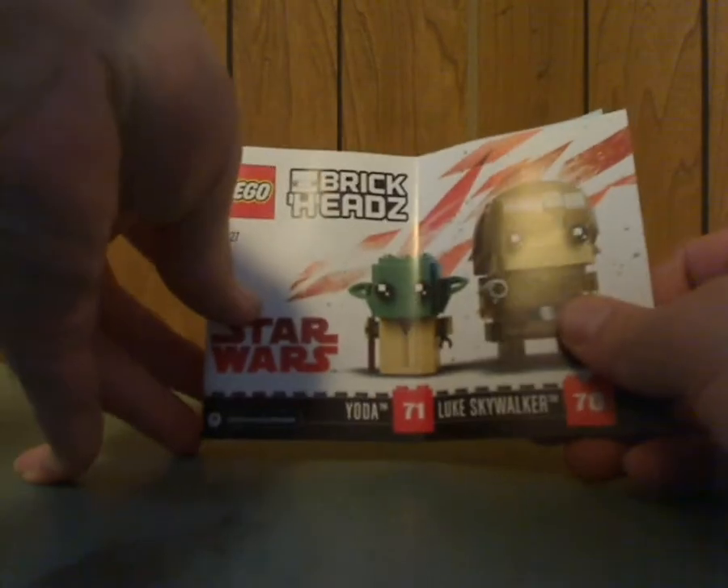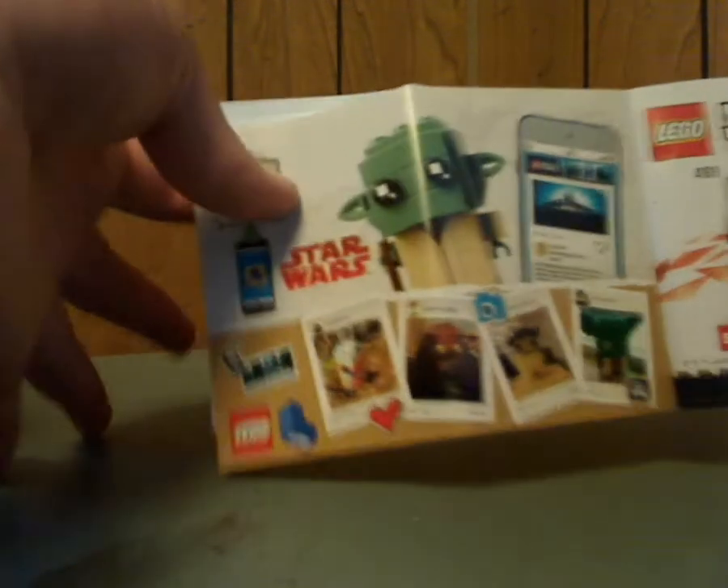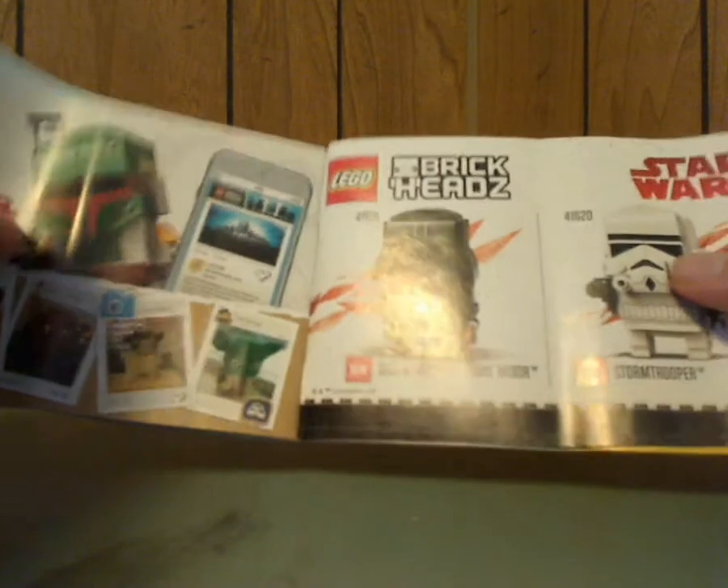Into the booklet now — on the front of Luke and Yoda's it has the same pictures as the front of the box, along with an online survey, all the pieces that come with it, and an ad for the Stormtrooper and Darth Vader ones, which I have recently reviewed. There's also an ad for LEGO Life with Yoda, and the same ads appear in Leia's and Boba Fett's booklets as well.